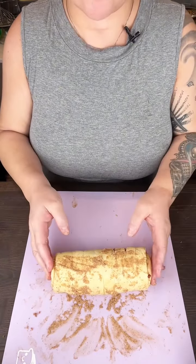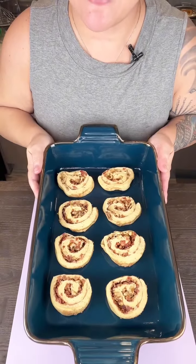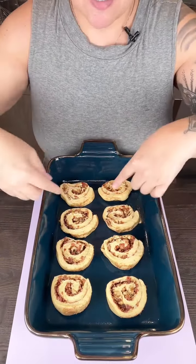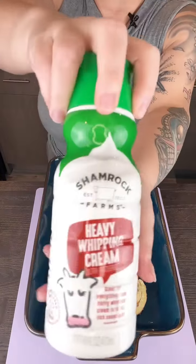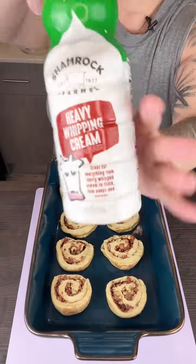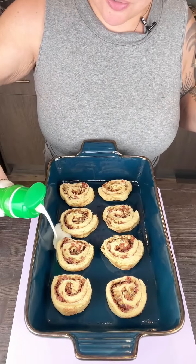Then this goes into a 13 by 9 dish. And once you have these sliced up, don't they look amazing? They're like bacon and walnuts and cinnamon and sugar and cinnamon rolls. We're just going to add some heavy whipping cream.